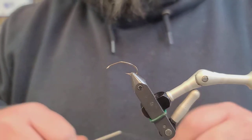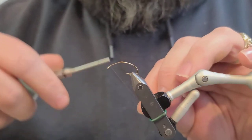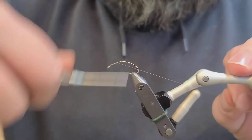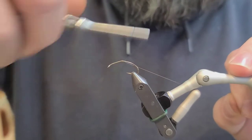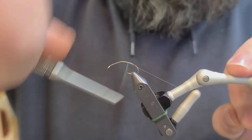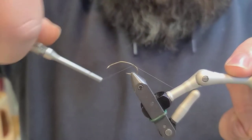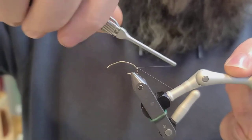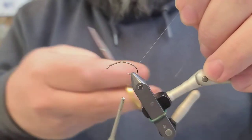I've taken and put in a bend about a third of the way down the hook. I'll take my thread — pretty light thread on this one, like 12 or 14 — and bring the thread all the way back down to the bend of the hook. It's important to get way back down here because this fly has a lot on the back end of it, so we'll get right to the very bend of the hook.